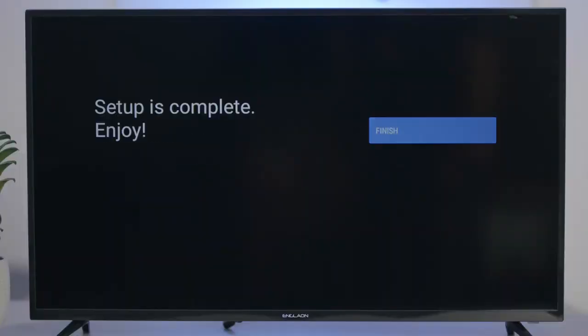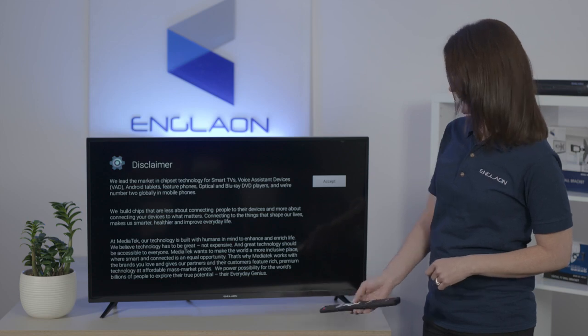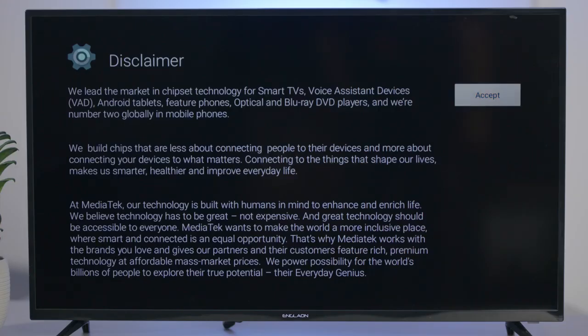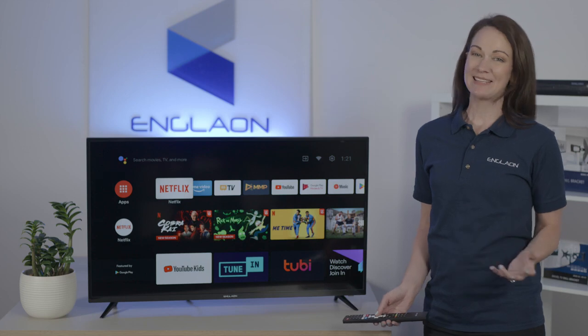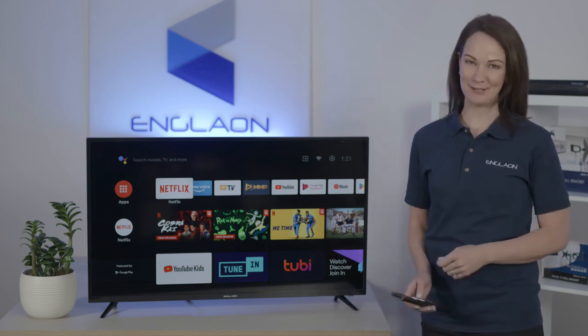Setup is complete. Press finish and then you'll get a disclaimer — go ahead and press accept on the disclaimer. This may take a while, but after it's done your TV is set up and ready for you to enjoy.